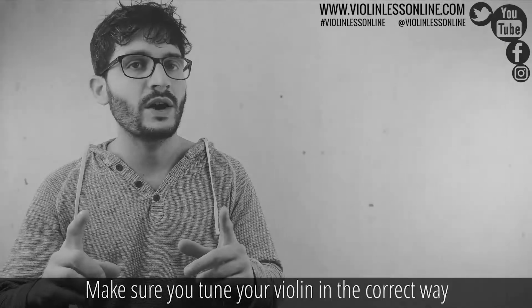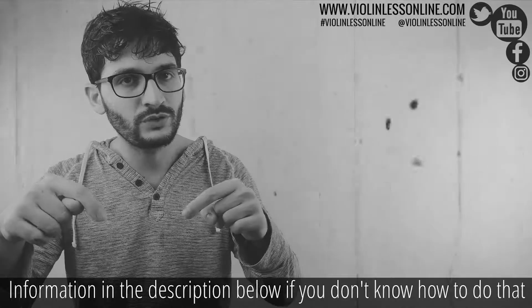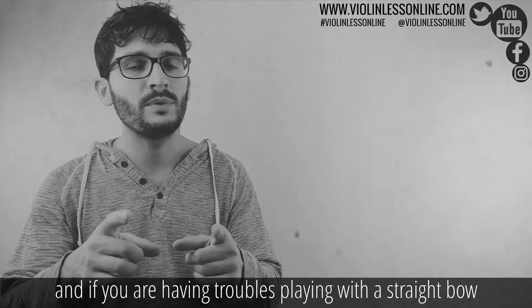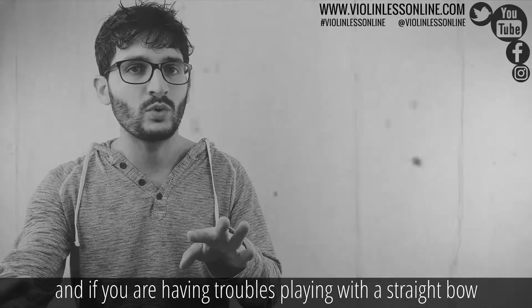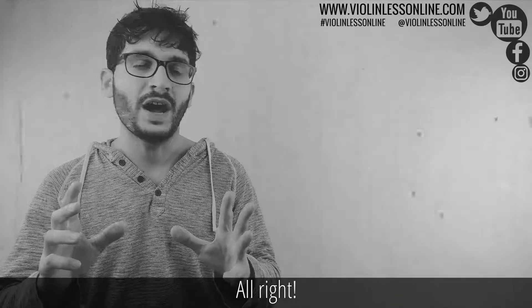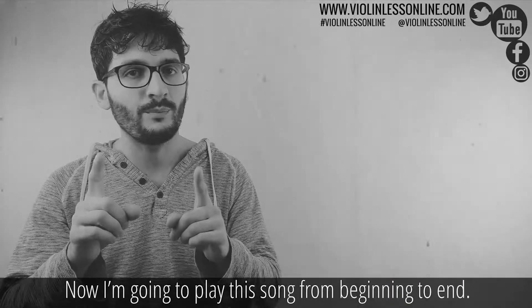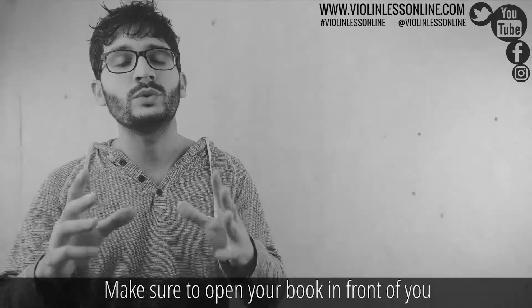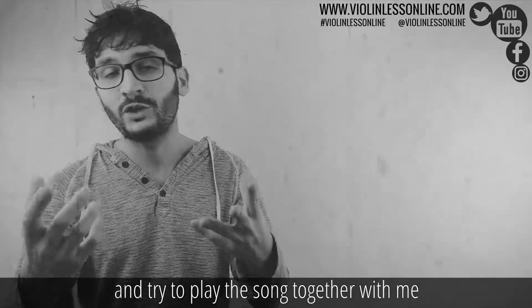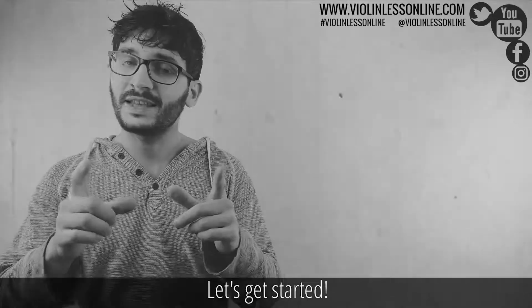If you already know everything, we can move on. Make sure you tune your violin correctly — information in the description below if you don't know how to do that. And if you are having trouble playing with a straight bow, consider buying this amazing bow corrector — information in the description. Now I'm going to play this song from beginning to end. Make sure to open your book, try to follow my playing, and try to play the song together with me. Let's get started.